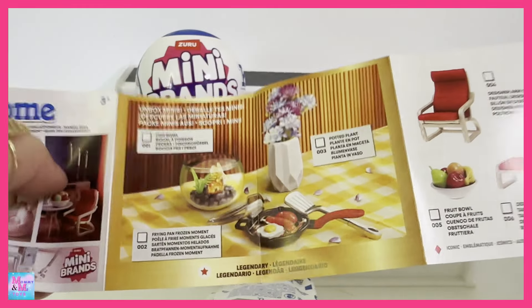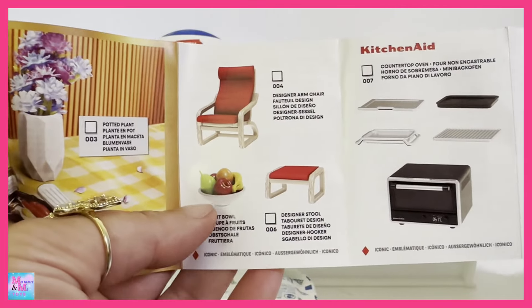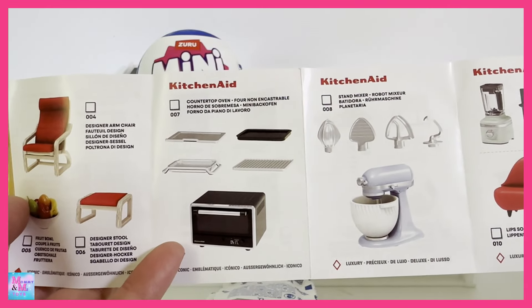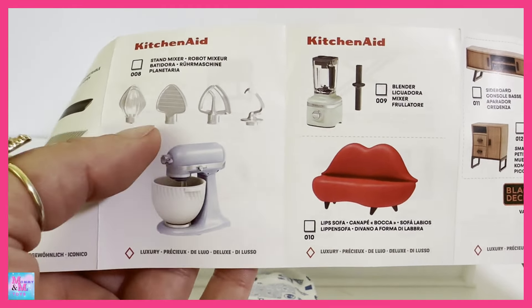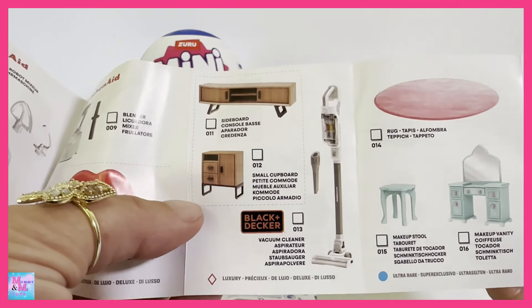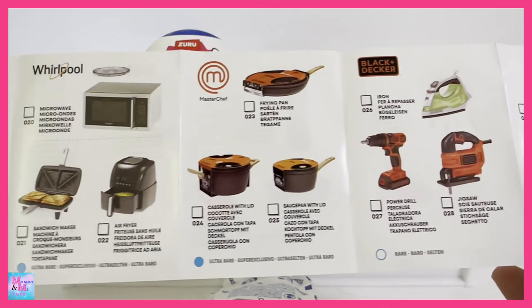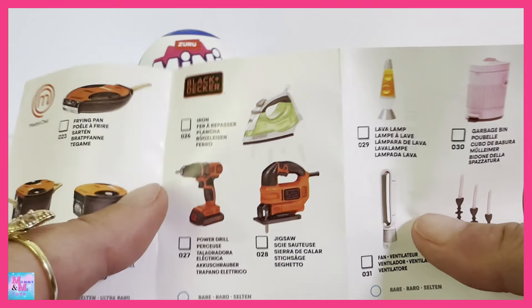It has like this little scene showing different things — a little pan with sausage and eggs in it, and how cute is this little flower arrangement? Right here we can see a chair, fruit bowl, oh my gosh, and a KitchenAid. This is a little microwave or maybe a toaster oven. I wonder if it actually comes with those different little attachments. Here we have more KitchenAid, and we have this lip sofa. Here we have what looks like a coffee table and different things — more KitchenAid, a microwave. And how cute are these little power tools by Black & Decker!